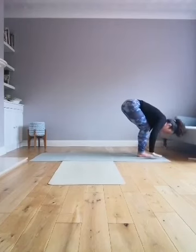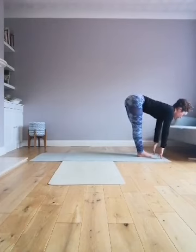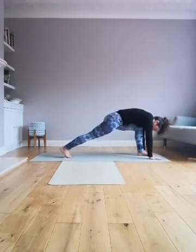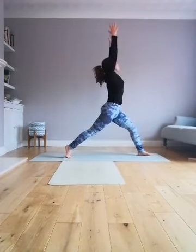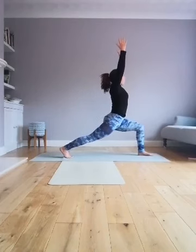Inhale, hands onto the knees or hands onto the ground, look forward, straighten out through the legs and the spine, and fold back. Step the opposite leg back — whichever one you did first, do the opposite. Scoop the hands up, lower the knee if you wish, inhale, reach towards the sky.